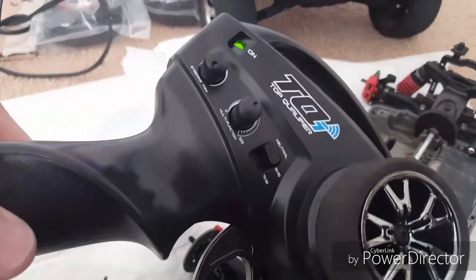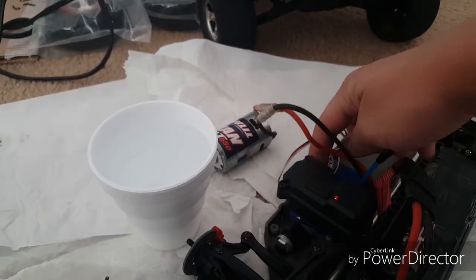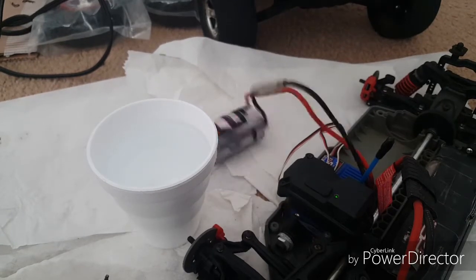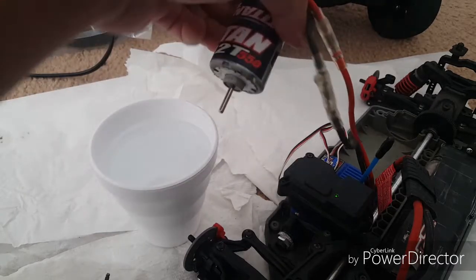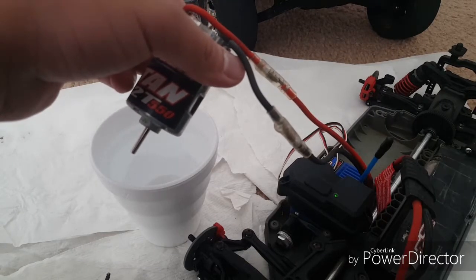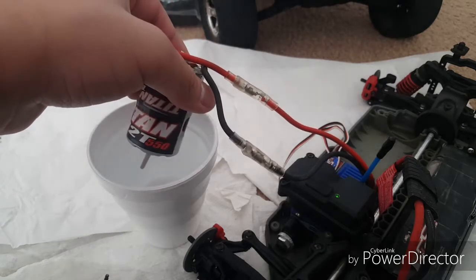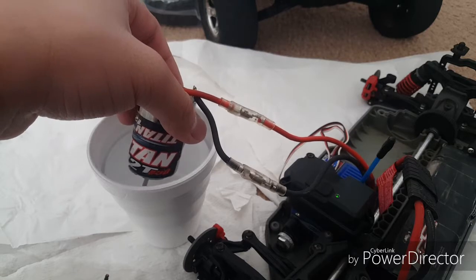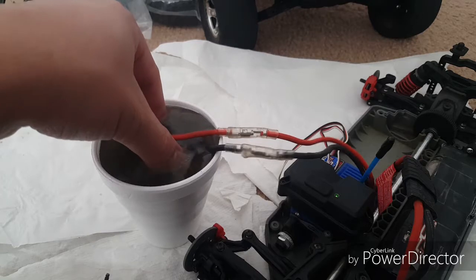All you need to do is turn on your transmitter and then turn on your ESC. Now my ESC is on — you can see my motor is moving right there. So your next step is to give it maybe a quarter throttle and slowly dip it into the distilled water. Look at that — it already made the water dirty already.